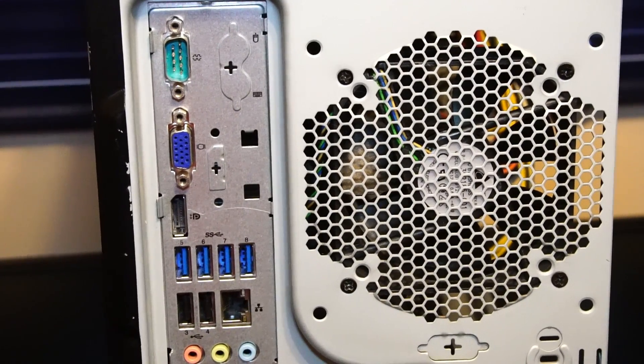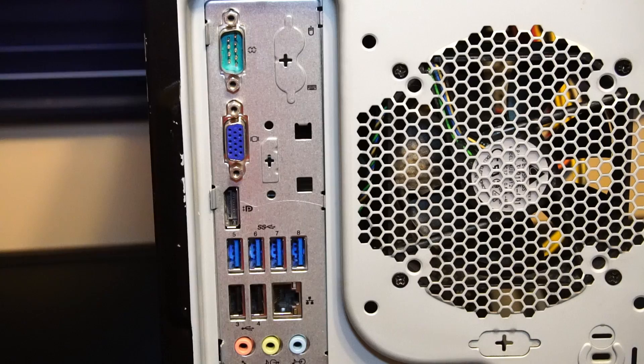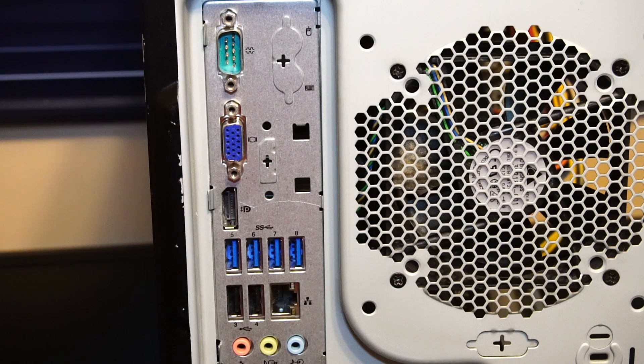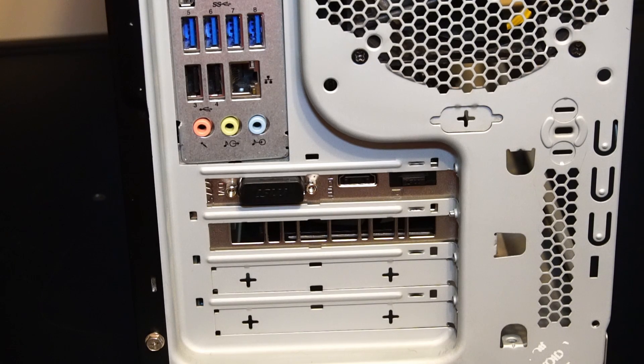The rear IO on the Lenovo motherboard features a serial port, VGA port, DisplayPort, four times USB 3.0, two times USB 2.0, RJ45 ethernet port, and audio mic and headphone in and out. The IO of the GTX 1650 has one DVI port, one HDMI 2.0, and one DisplayPort 1.4a.